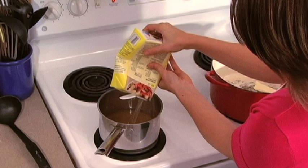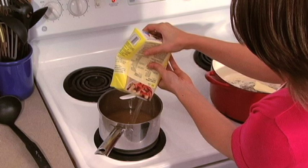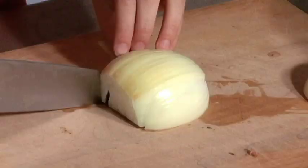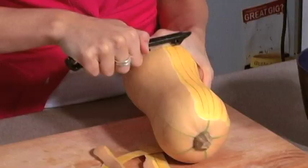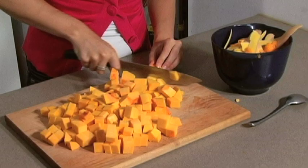Step one is heating up our chicken stock. We need it to be nice and heated so that the risotto stays the same temperature and cooks in even time. Step two, to use our time more effectively, is chopping up our onion into a fine chop and then peeling and dicing our butternut squash into about a one inch chop.